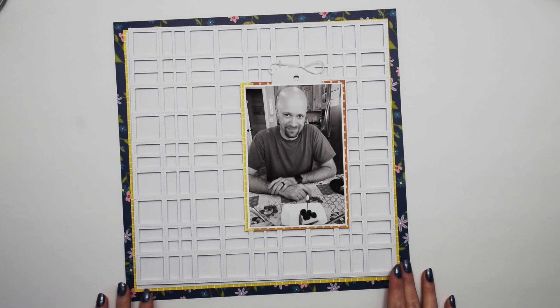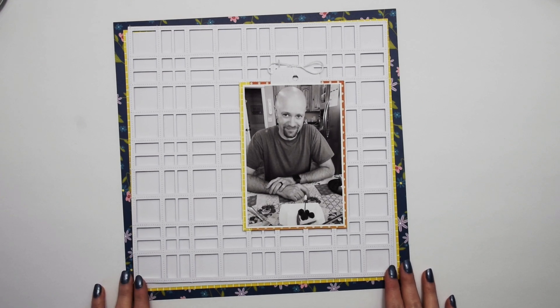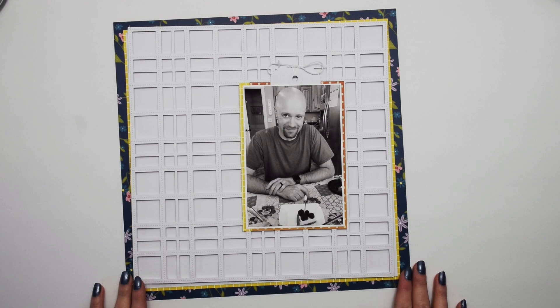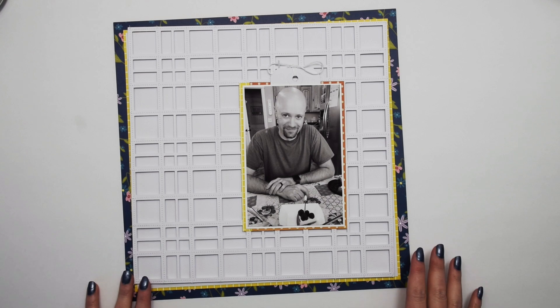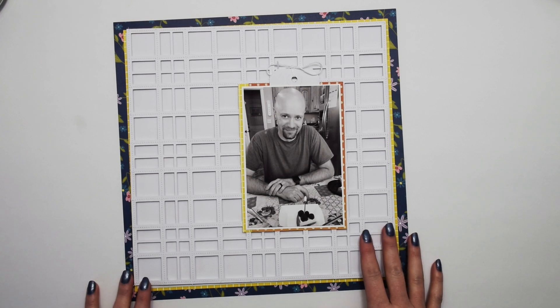Hey everybody, I'm Becky Adams. Thank you for stopping by my YouTube channel today. Today I have a really fun project using the May 2021 kits and a subscriber cut file.